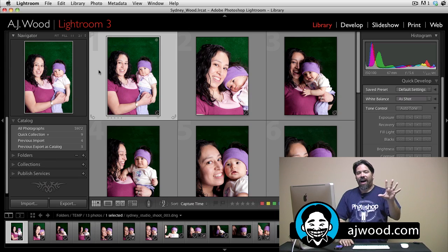For myself, I use five stars for images that are the best — and that's really the only star ranking I use. I use the color labels to denote different categories. So for example, if I shot a wedding event, I would use red color labels to note all the images during the ceremony, and I might use a green color label to denote all the images during the reception.